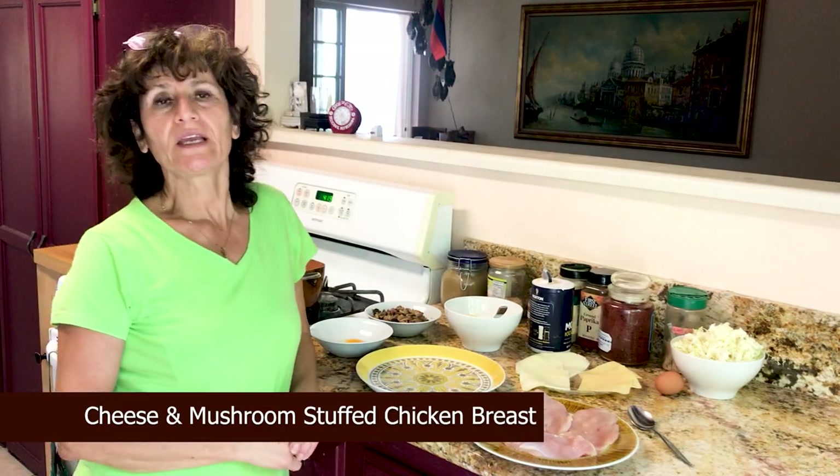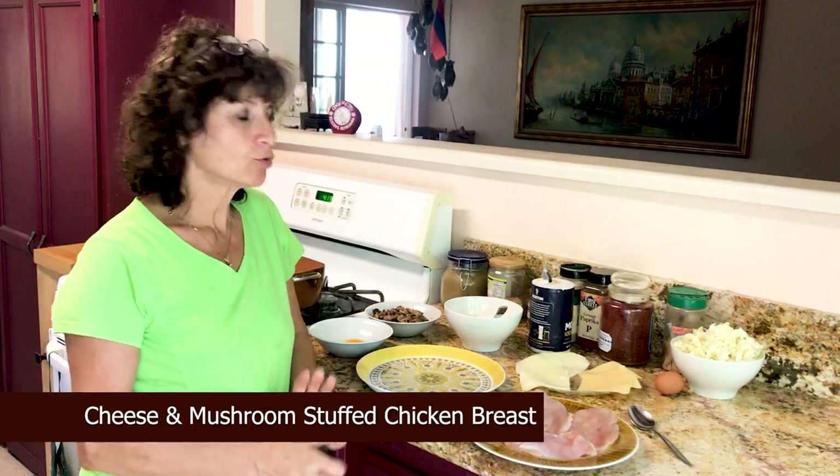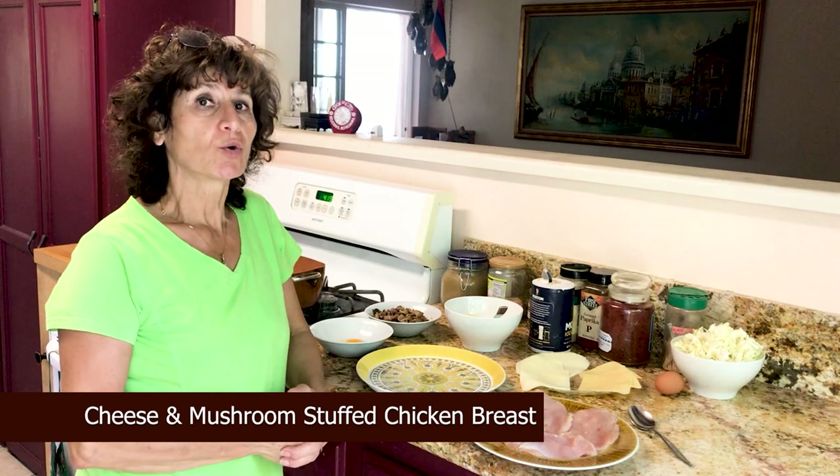Hello, my name is Ashley. Today I'm going to prepare chicken cutlet with stuffing.